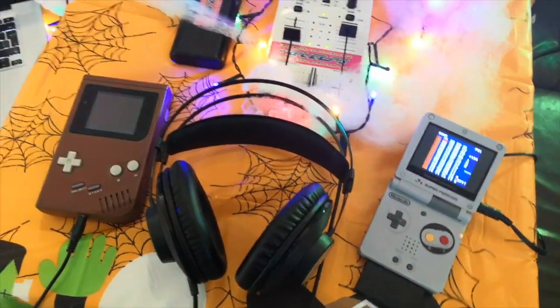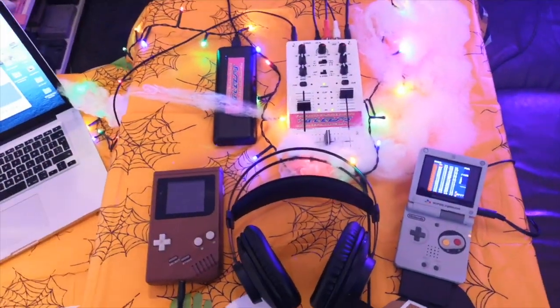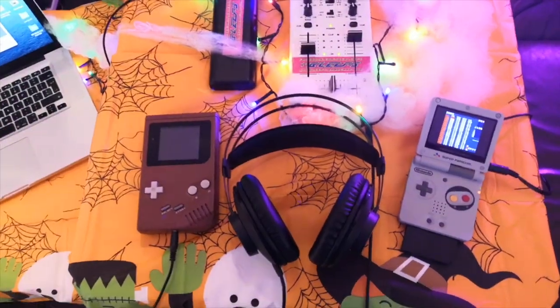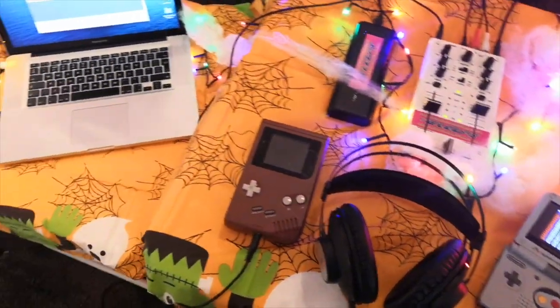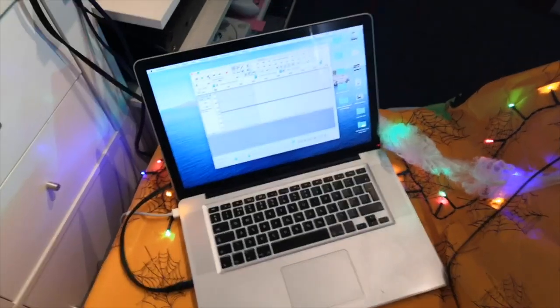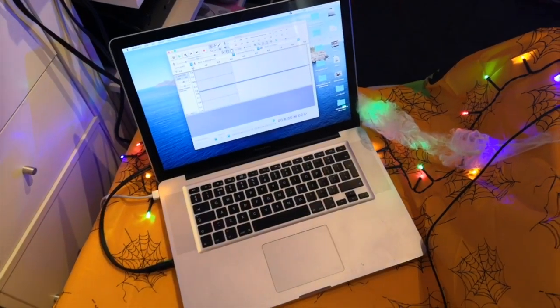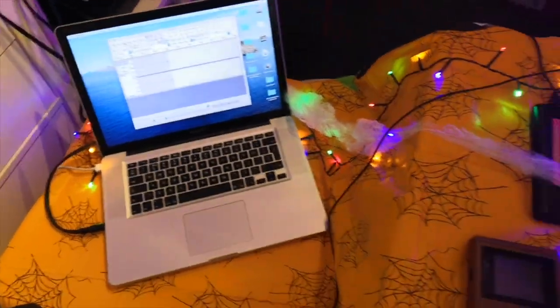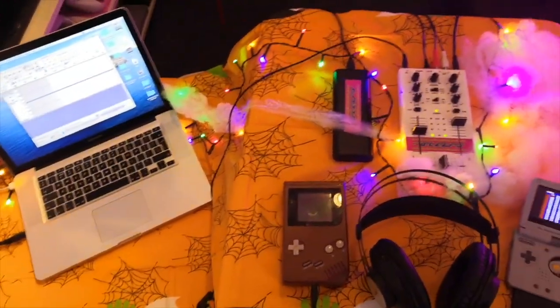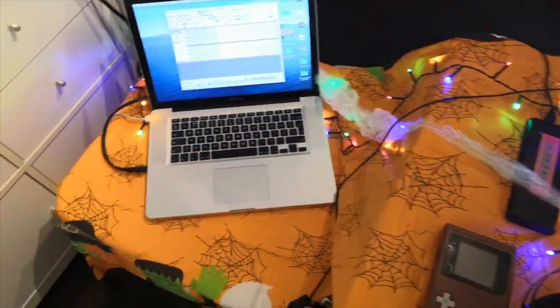I've got my headphones to monitor it because normally when I'm doing my music I've got monitor speakers that I'll usually have switched on. But in this case I'm just going to have my headphones on because the audio is mainly going to be, on the final video hopefully, done on the computer. I'll record that using Audacity and then when I edit the final video I'll be able to layer the music together so it doesn't sound all echoey in the room and it comes straight through.